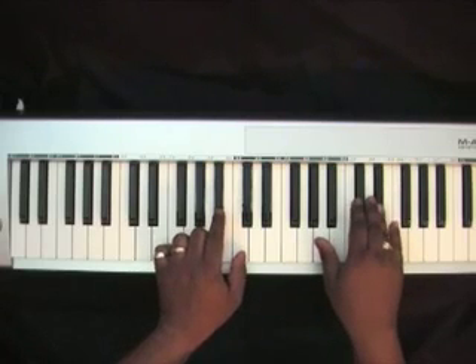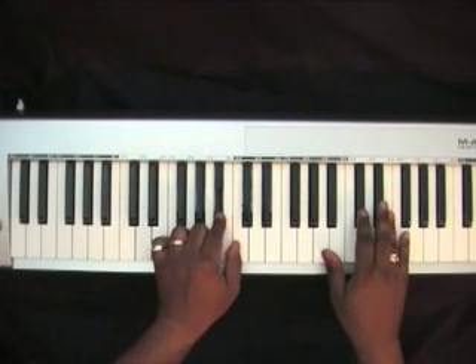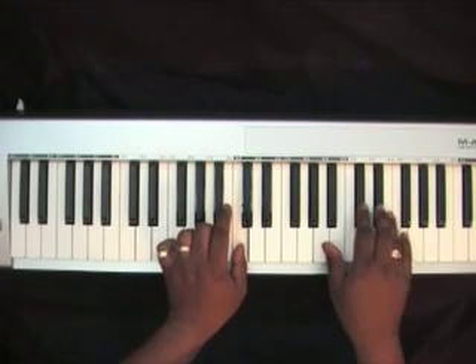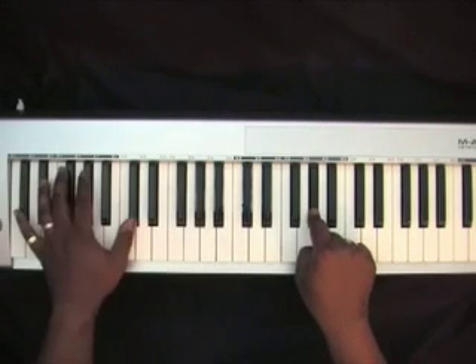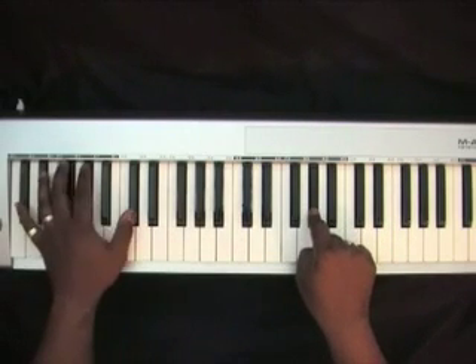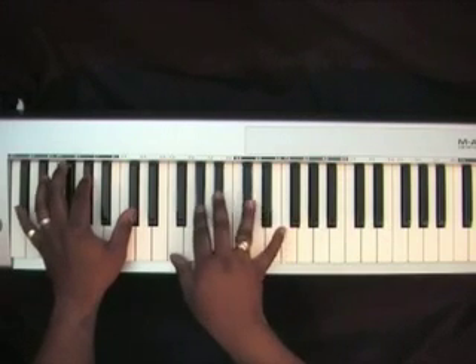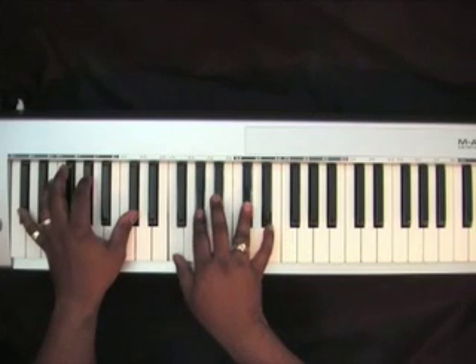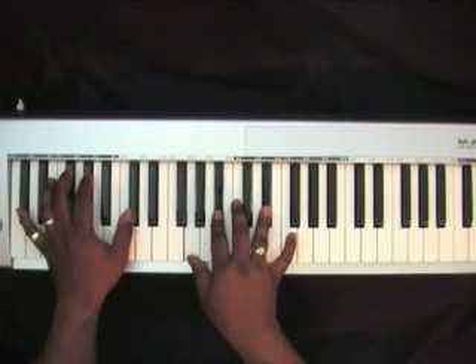F to Eb, take this Bb up to the C, hit an Ab twice. Left hand, you'll go down to a Db. Right hand, you'll play an Eb chord to a Db chord.